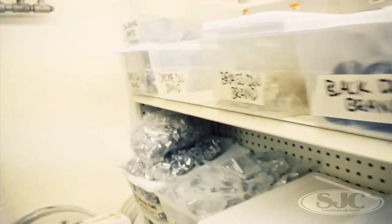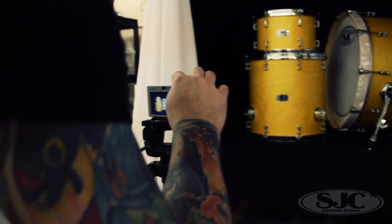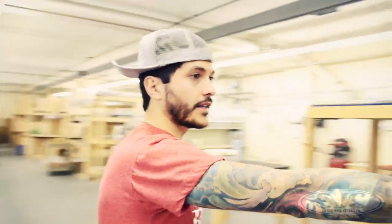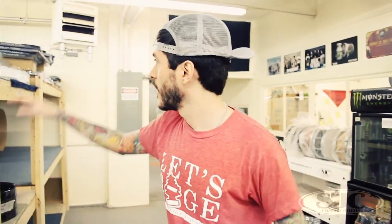All drums that are waiting on stuff go right here, then when they're finished they get a picture taken, put on the shipping shelf, and then my mom packs and ships them. Over here we've got our main station where all the invoices go — monster fridge shelf.